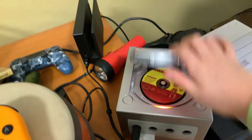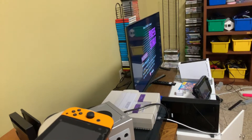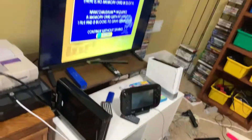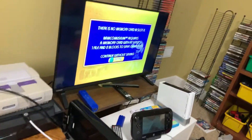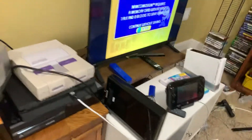I grabbed the wrong disc — that was Strike Force Bowling. Here's Namco Museum, this is what I was looking for. Now let's put the disc in. Close off that slide, remove the memory card, go up to gameplay, hit A and press go. It says licensed by Nintendo — there's no memory card in slot A. Namco Museum requires a memory card with at least one file and two blocks to save game data.